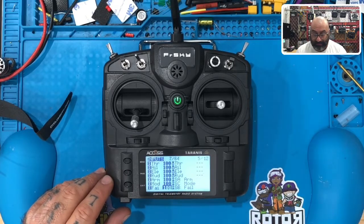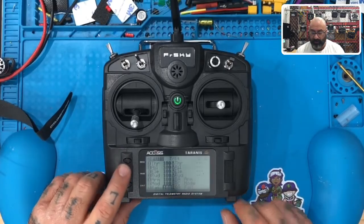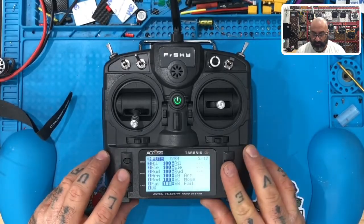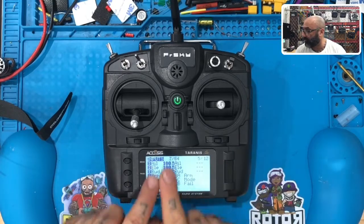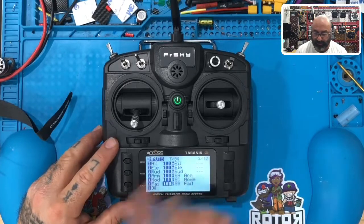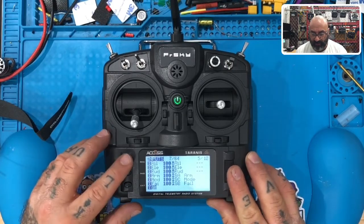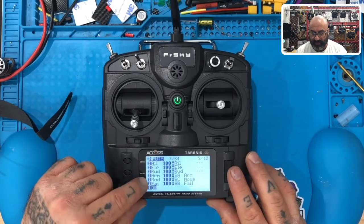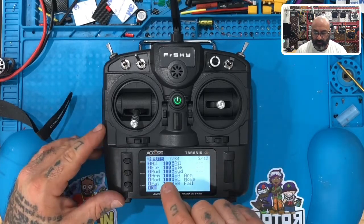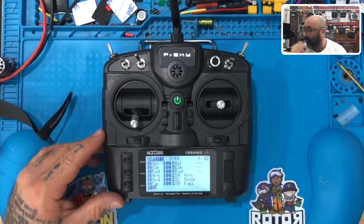We'll stop here and make sure everybody is set with this before continuing in the next video. Don't press menu or anything — leave it on your input screen and make sure channels one through seven are all set, with five, six, and seven being ARM, MODE, and FAILSAFE. Alright, I'll be right back for the next part.